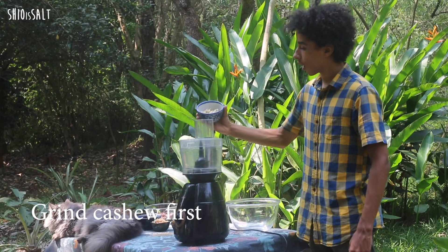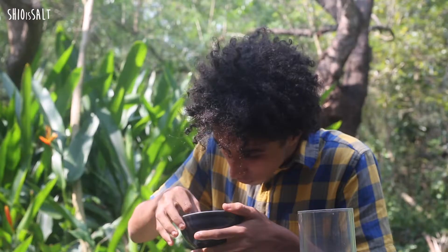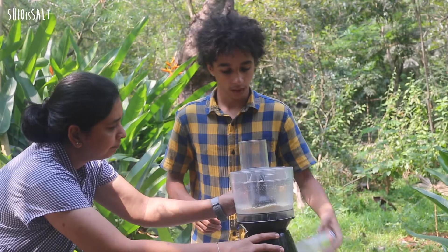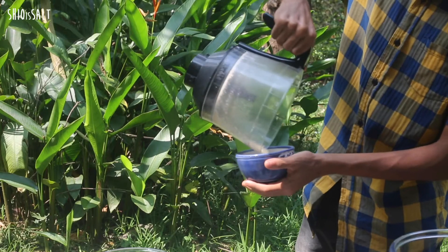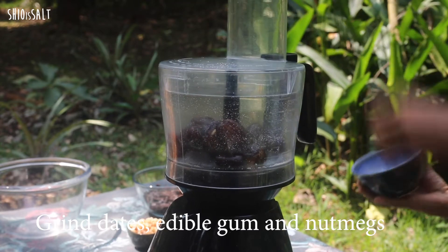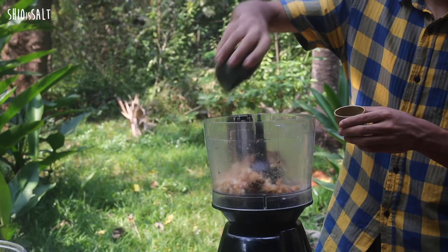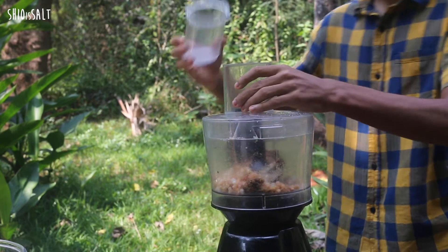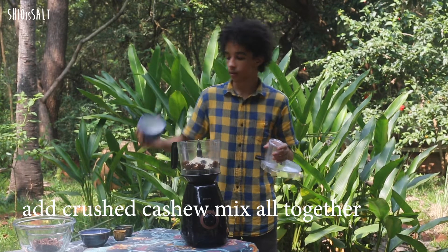First we are going to grind the cashews — not too much, just a little. Next we are going to grind the dates, and there's one more. Then we add the nutmeg powder and mix it again, then add the ground cashews and mix everything together.